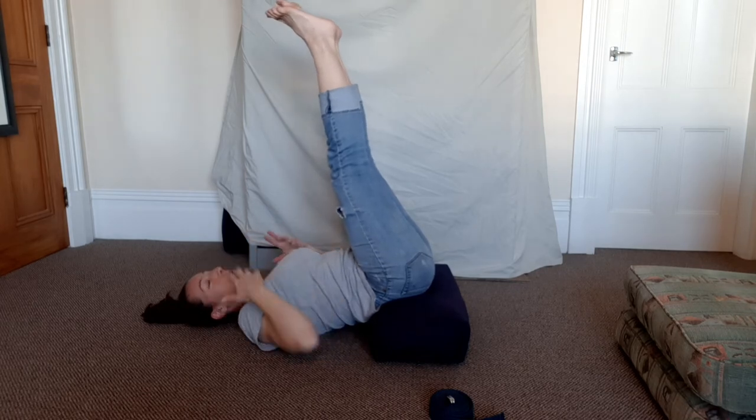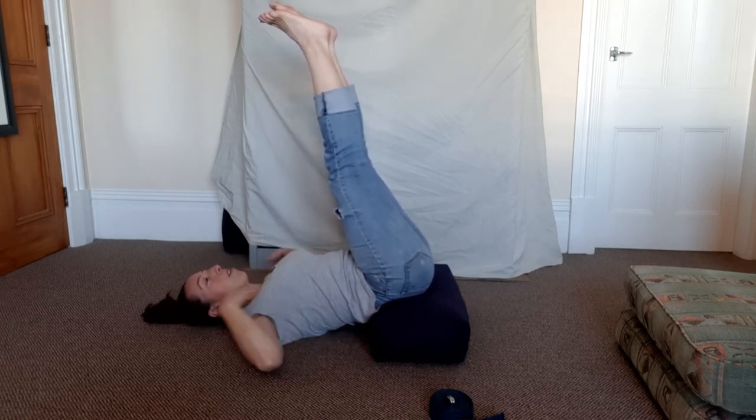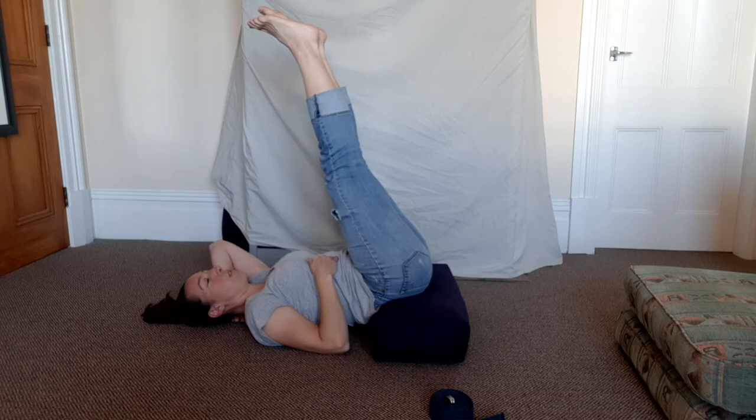Once you're there, notice that the pressure is across my upper back and not so much on my neck. You can see that my neck is in a more neutral position — I'm not pressing down on the cervical spine.